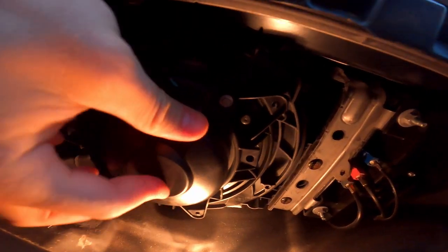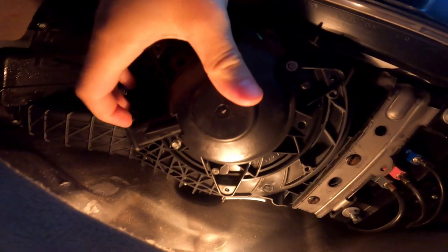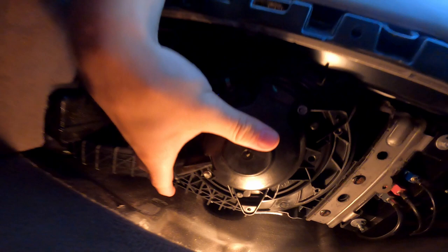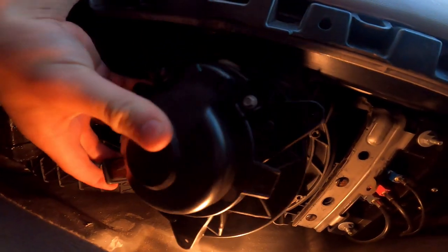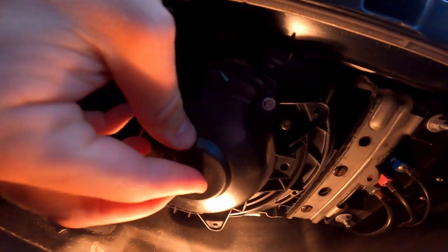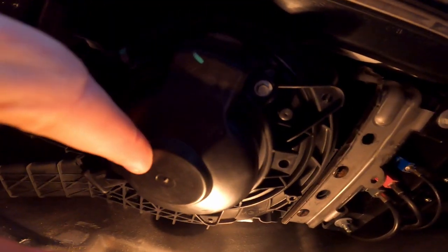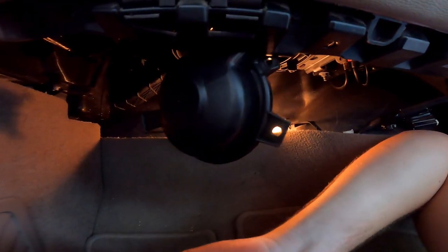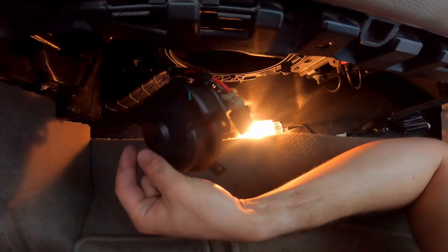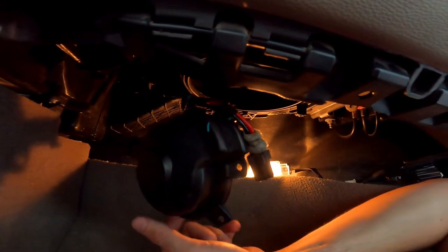To unplug it, we've got to take this cover off — there's a bolt there and a bolt over here, and that's it. That'll get that cover out. That freed the blower motor and we were able to just swing it out.